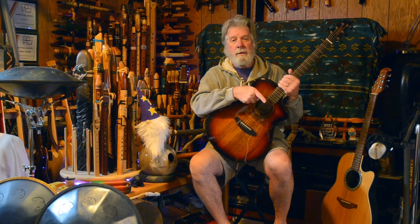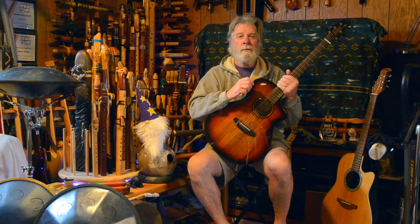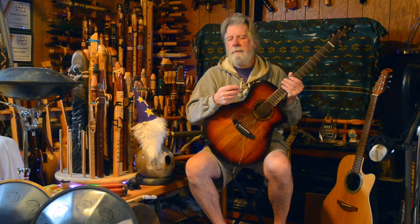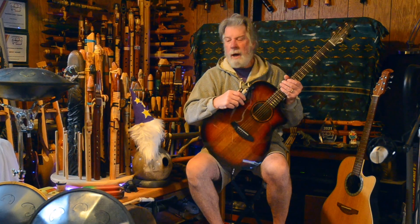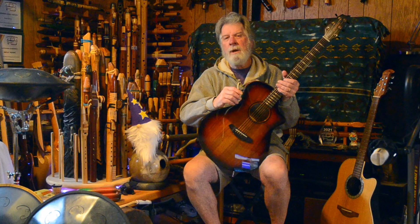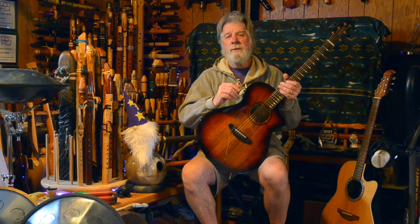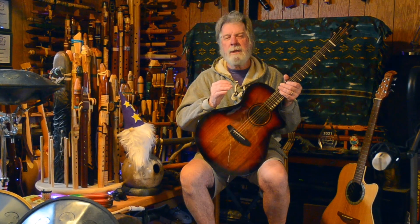If you haven't subscribed yet, please do. There's also a little bell so that you can be notified the next time I post a video. It could be a comparison between two different similar instruments, or it could be a music video where the Native American style flute takes center stage — which replaces vocals so you don't have to listen to me sing. Most of my music is instrumental.